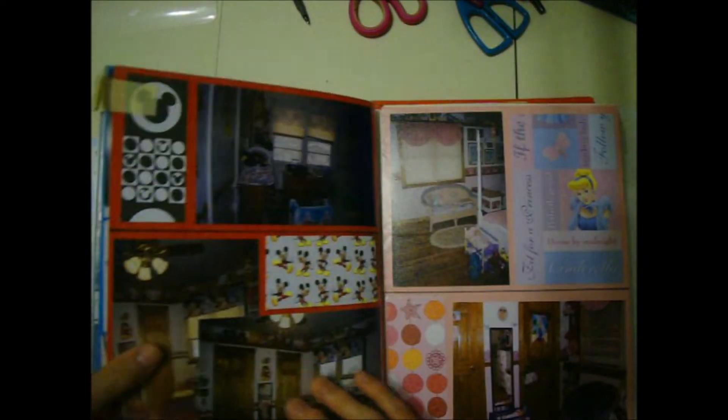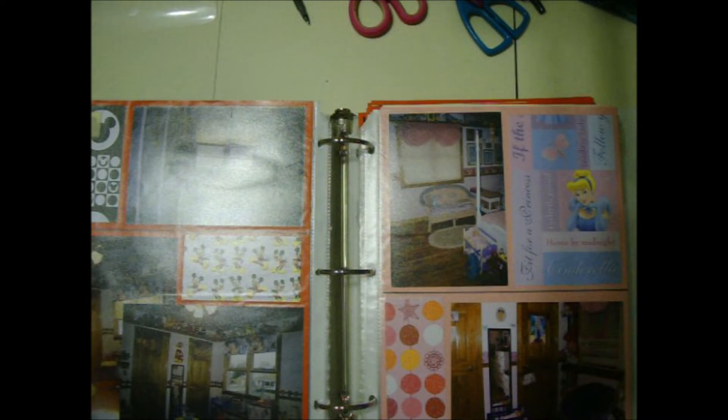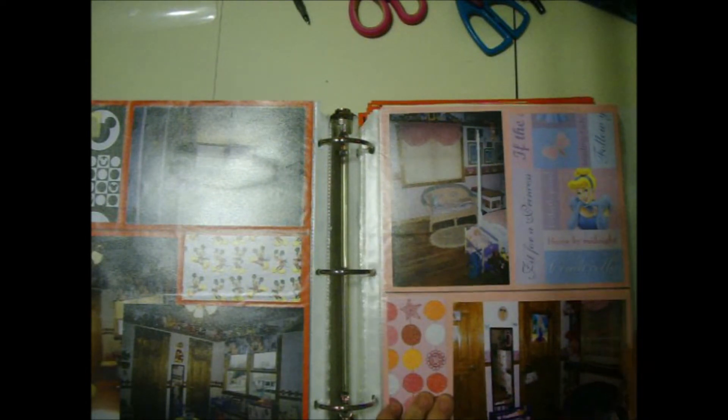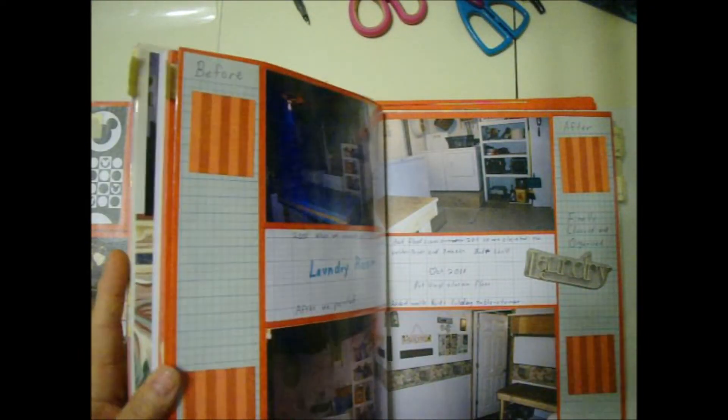Bathrooms remodeling, my daughter's room through the years — it started out with her baby bed, then her toddler bed, then a little princess room at age five, then her tween room. I just keep adding on to each section whenever I remodel.